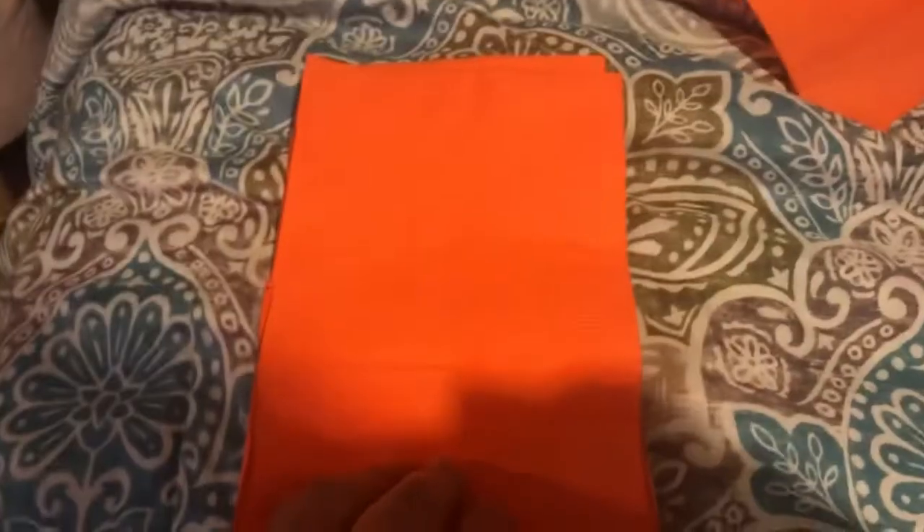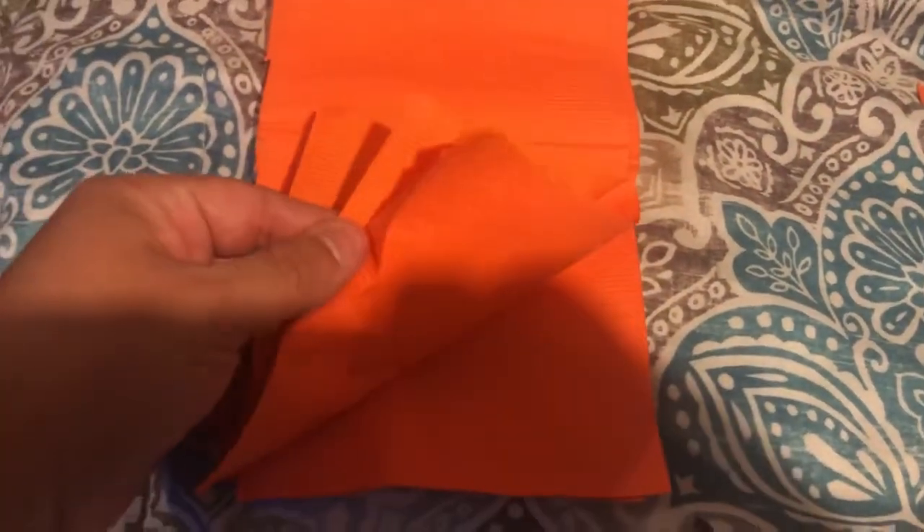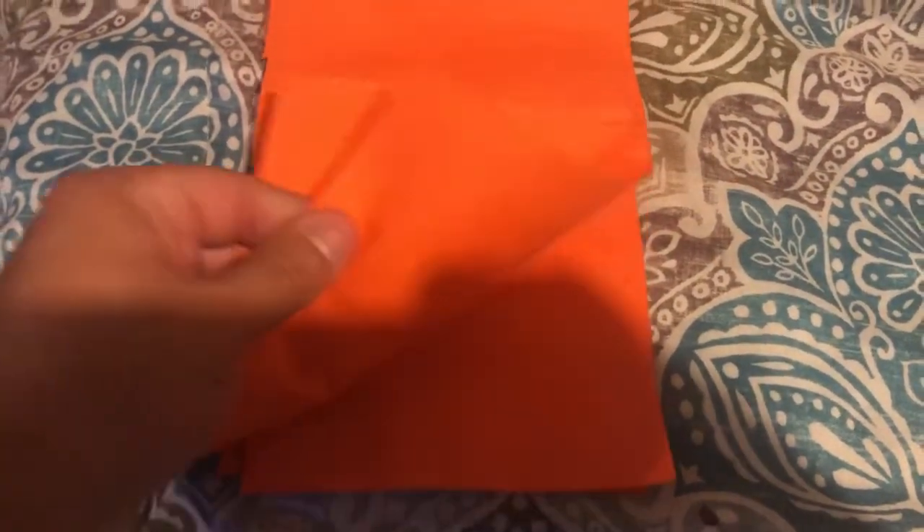I'm going to cut in the middle. So I'm cutting in the middle and I put them right on top. This is what you want — so now there's eight of them, one on top of each other.